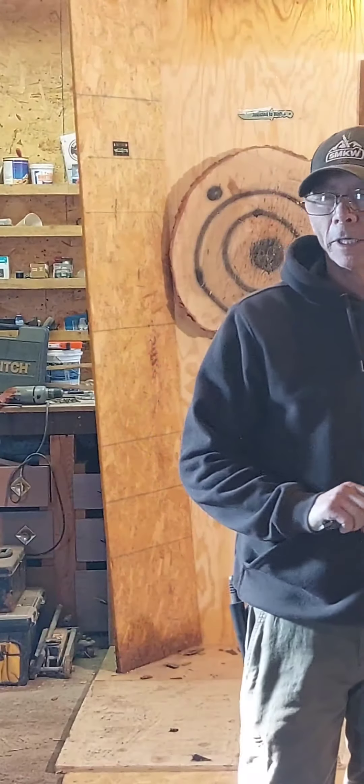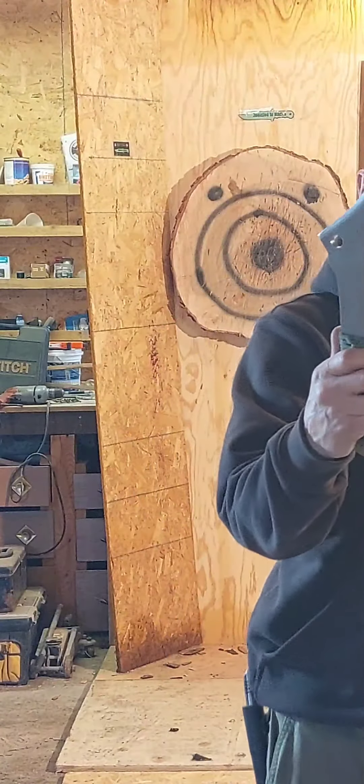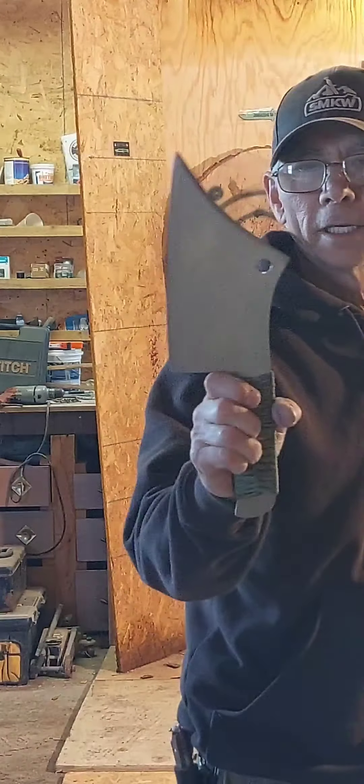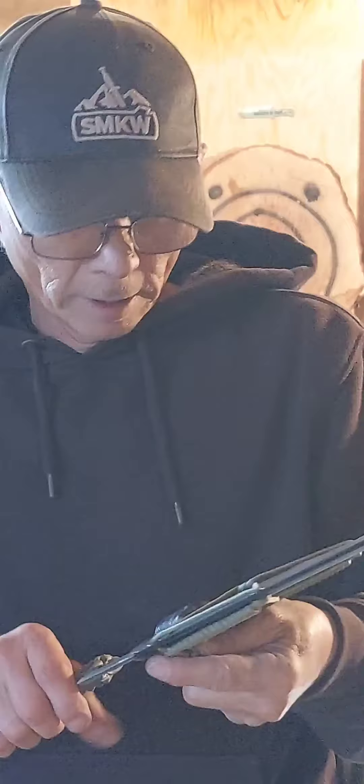Hey, it's John from Dixie's Blades. I got my Wyatt Hines custom-made throwing cleaver here — my second session of throwing. I got this awesome kydex sheath with it, this paracord belt loop and stuff. Carried on my belt if I wanted to.